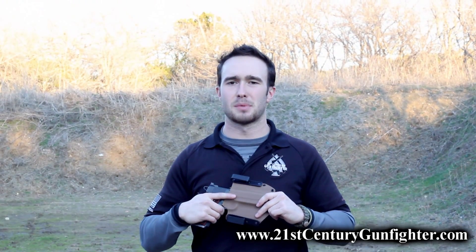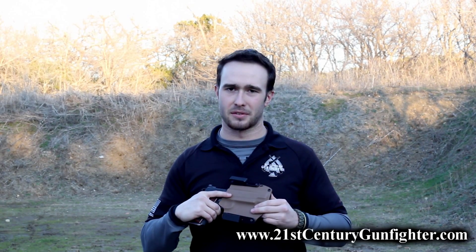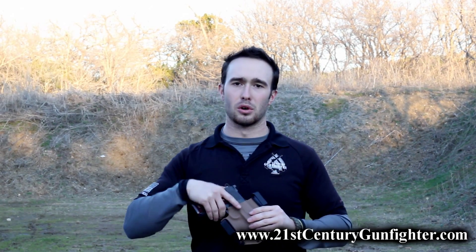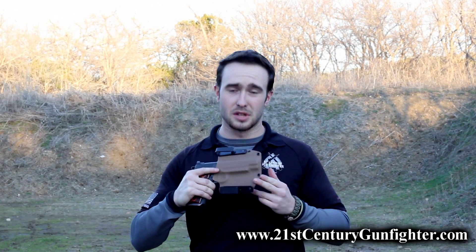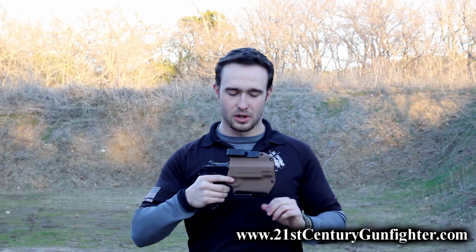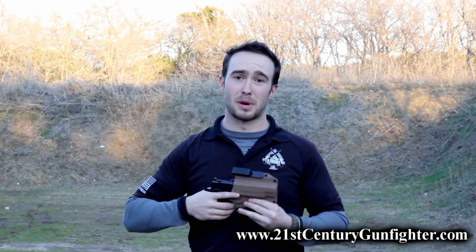As with the previous methods of carry we've talked about, holster choice is still an extremely important consideration with this method. You want a good quality rigid holster that affords you great comfort while carrying, as well as the ability to re-holster one-handed if need be. My personal choice for this method of carry is always going to be the Raven Concealment Phantom. It is an extremely rigid holster, allows me to re-holster one-handed, it's tremendous quality, made of sturdy kydex — and that's really what I look for when carrying inside the waistband behind the hip.